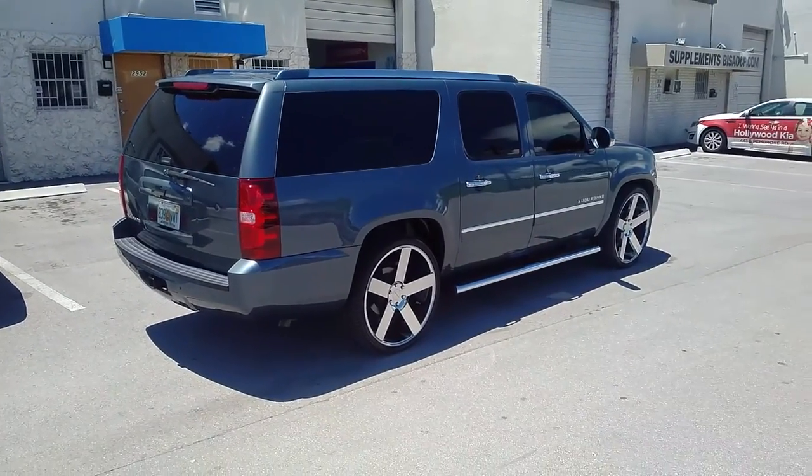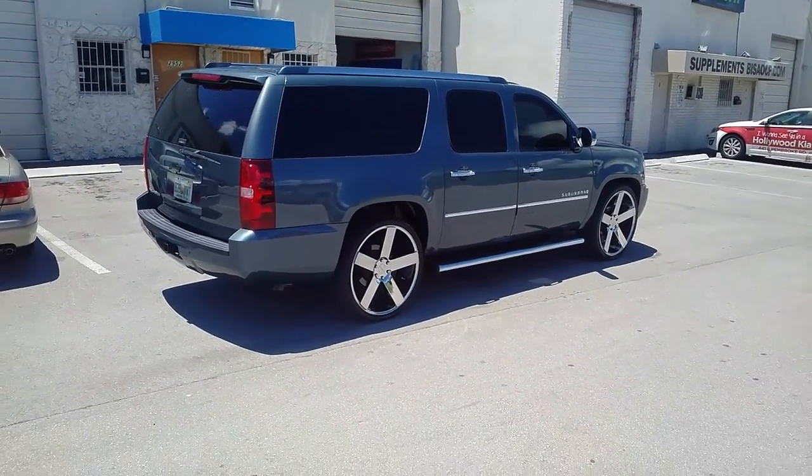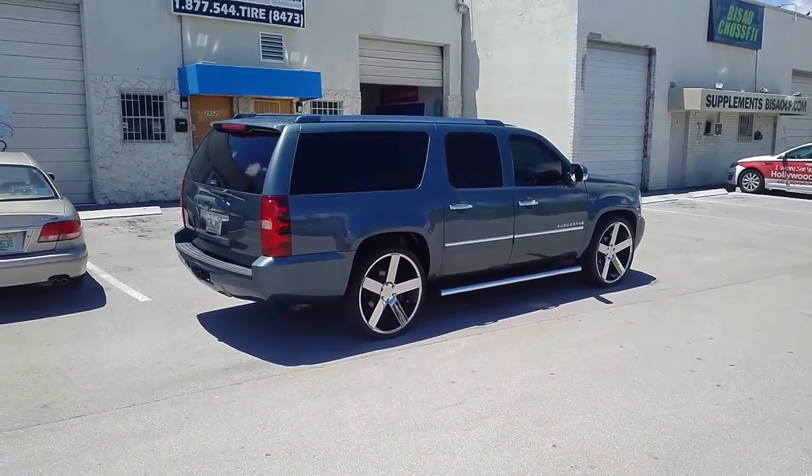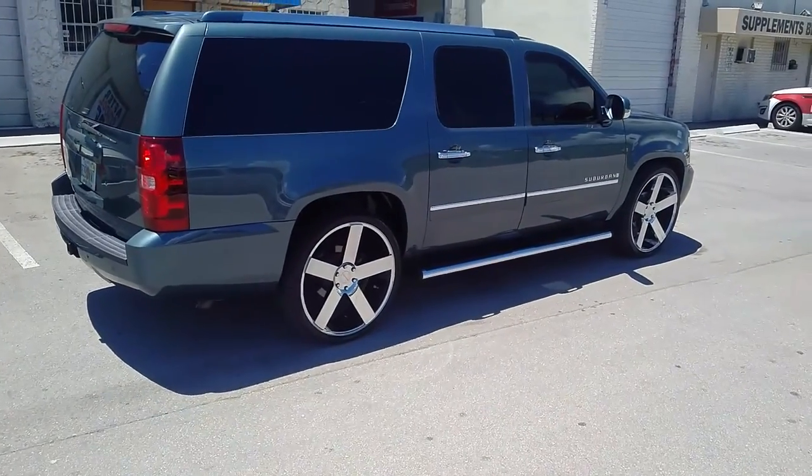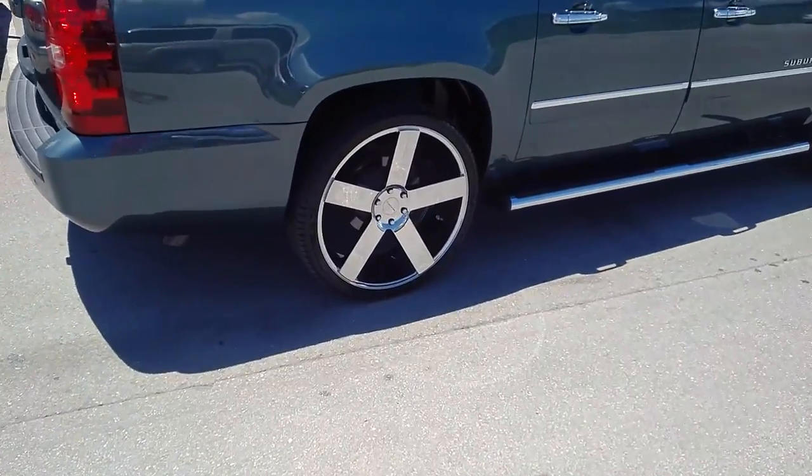You can find these online at dubsandtires.com or call us at 877-544-8473. Be sure to follow us on Dubs and Tires 305 on Snapchat. This is your boy KB from Dubs and Tires TV signing off.